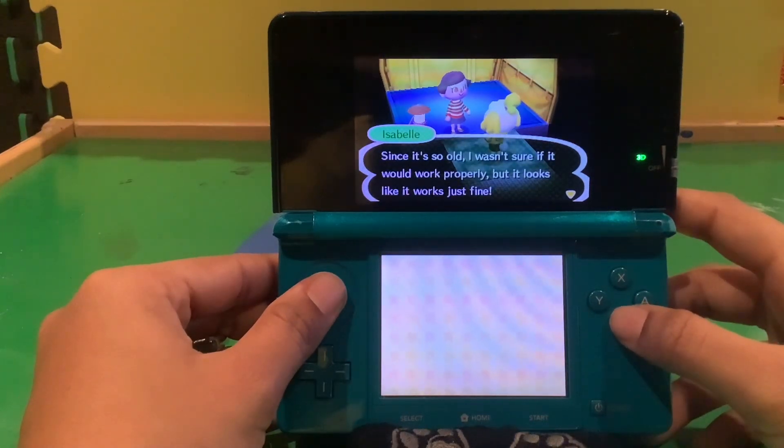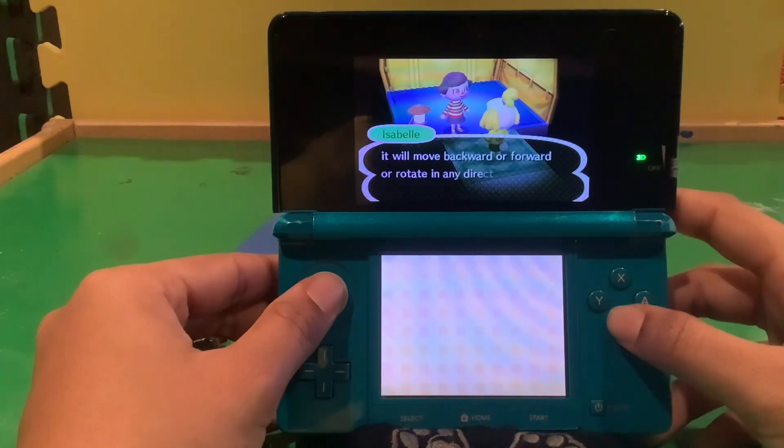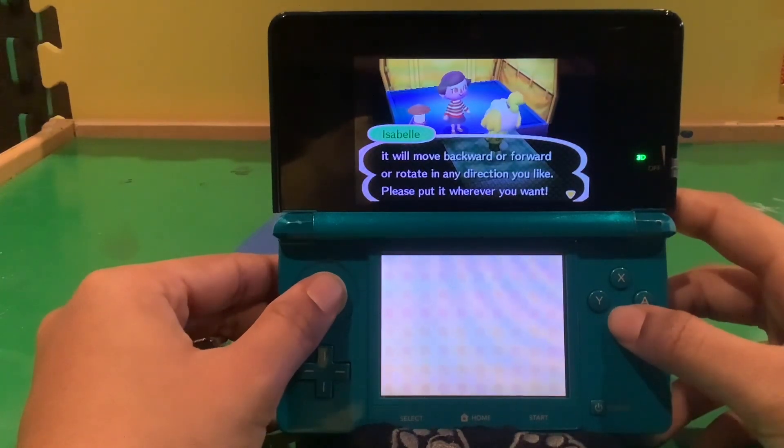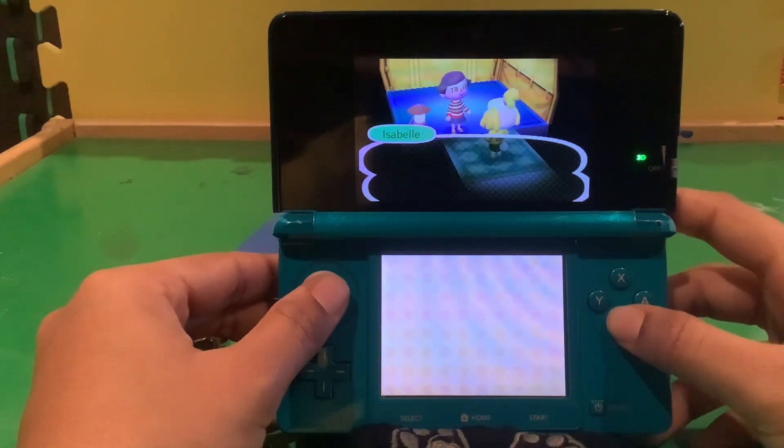Since it's so old, I wasn't sure if it would work properly, but it looks like it works just fine. If you face the lantern and hold down A while using the scroll button and move backward, forward, rotate, and everything. Yep, it's a little too bright. I'll turn it off. You can just press A to turn it off, and Y to put it in my pockets.